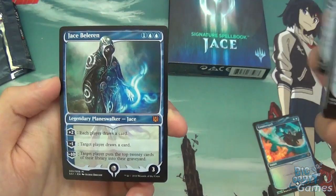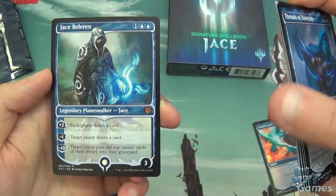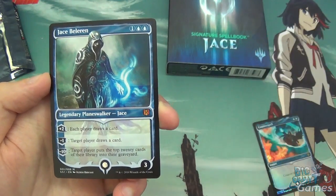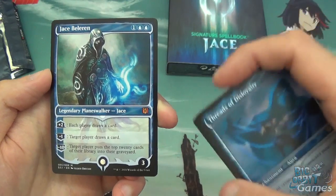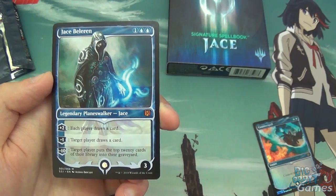And then finally we've got Jace Beleren — the three-drop version of the planeswalker. Comes in with three loyalty. Plus two: each player draws a card. Minus one: target player draws a card. Minus ten: target player mills the top twenty.